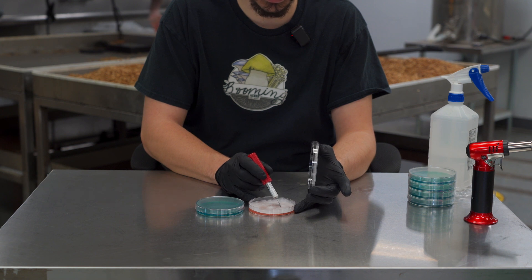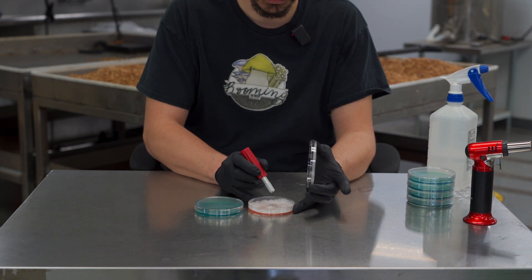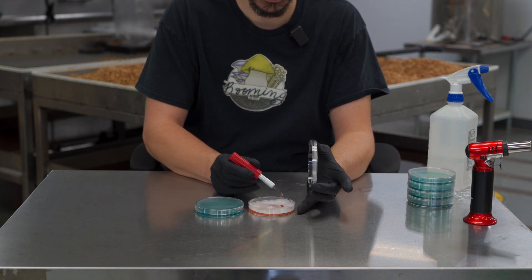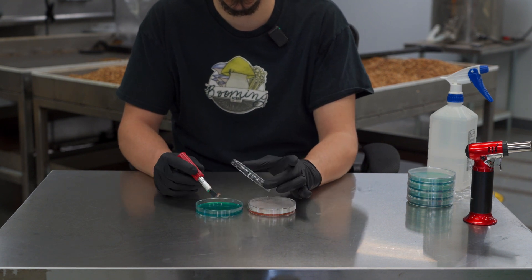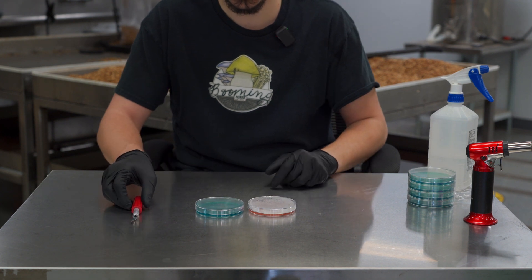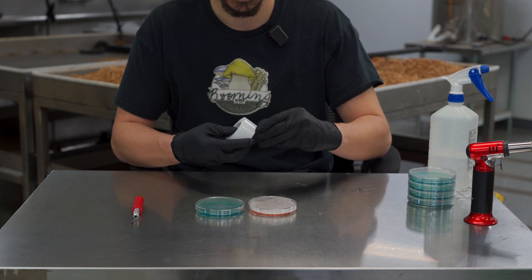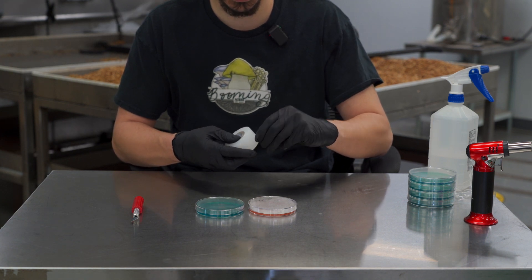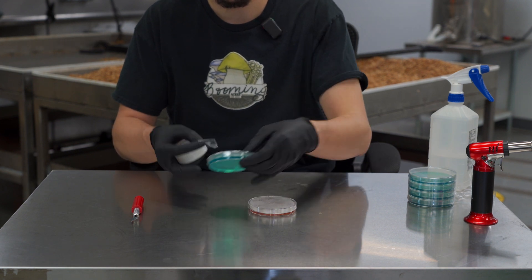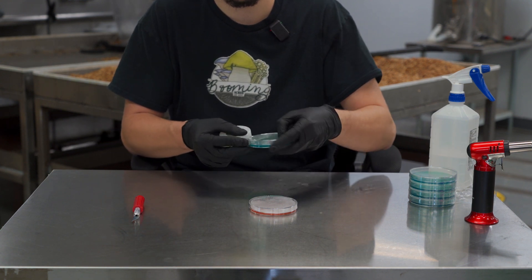Open the sample you're going to be taking from, cut out a portion, and place the transfer in the center of the dish. Then take your preferred method of taping and tape up your new petri dish.